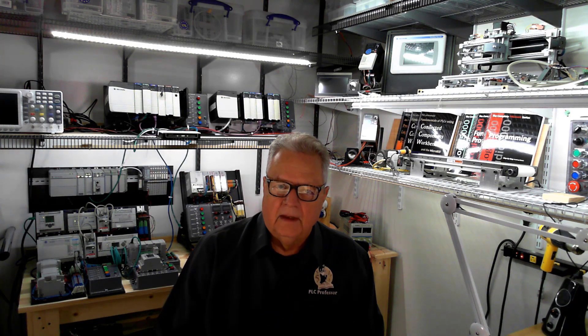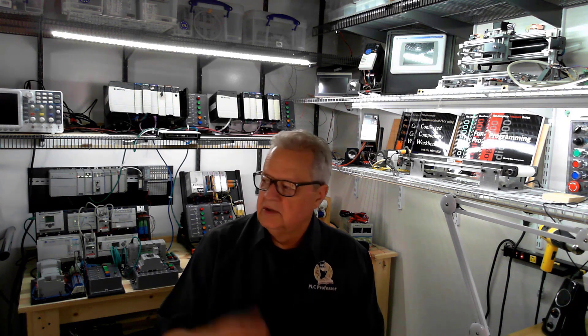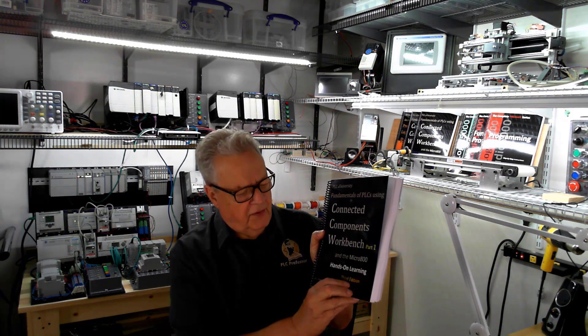You don't need a controller. I own all the controllers. When I say this course is fully equipped, I mean it was developed with everything you could get. I have an 810, an 820, an 850, and an 870 sitting behind me. I've used them all. All the lab projects in this manual — Part 1, 3rd Edition —